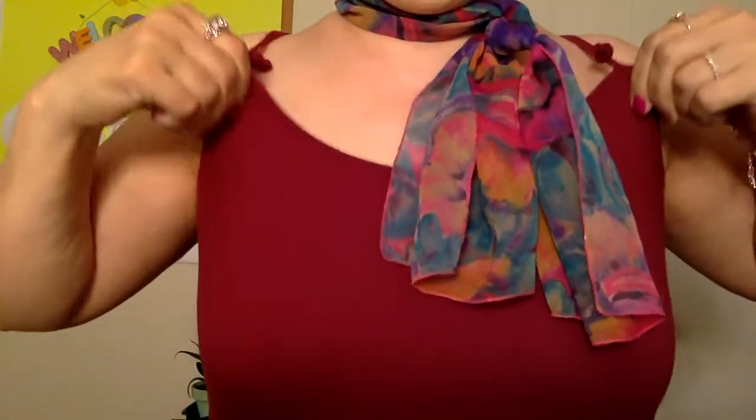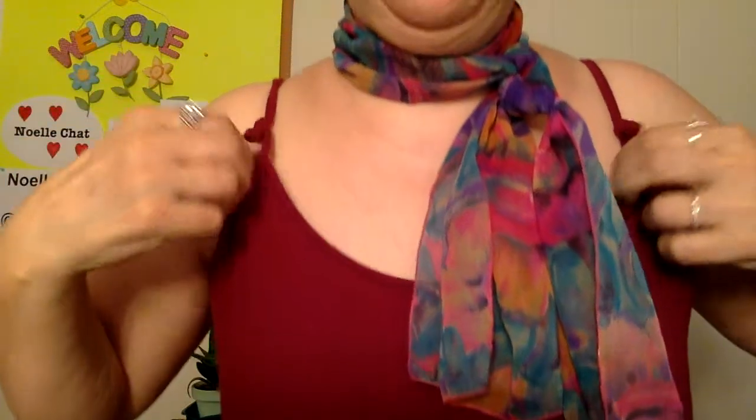Another tip — I love to buy these stretchy, comfortable spaghetti strap tops at Walmart. They're really cheap, like $2 or less sometimes. I like to get a bigger size because it's more comfortable, but then the sleeves are too big and come too low. So just tie a knot — that's it. Just tie a knot in it and there you go, it fits perfect.